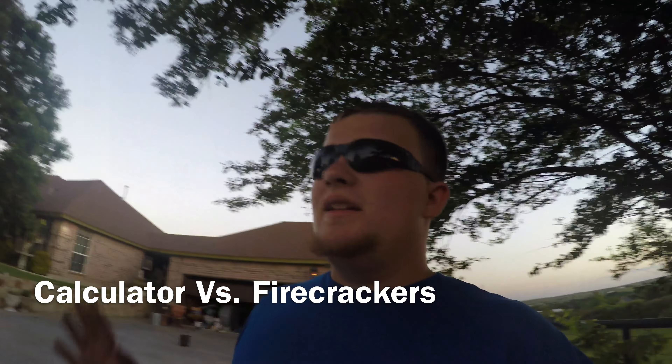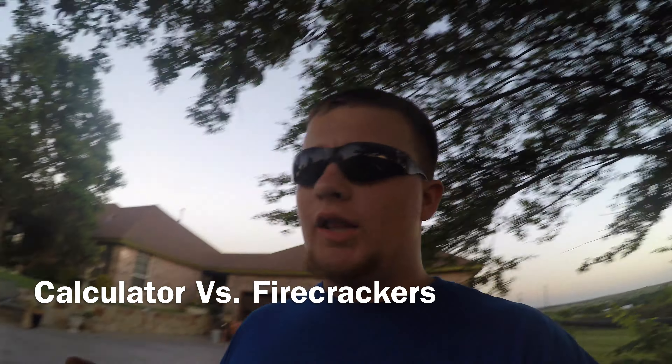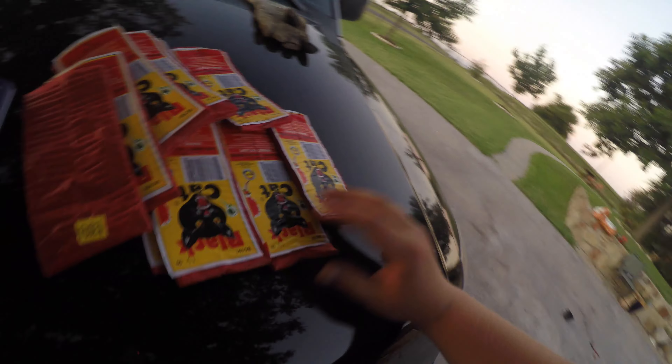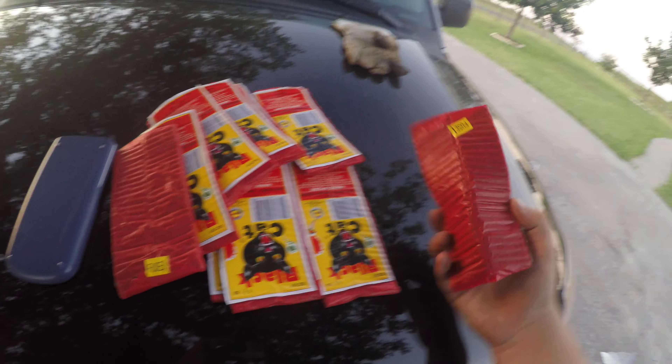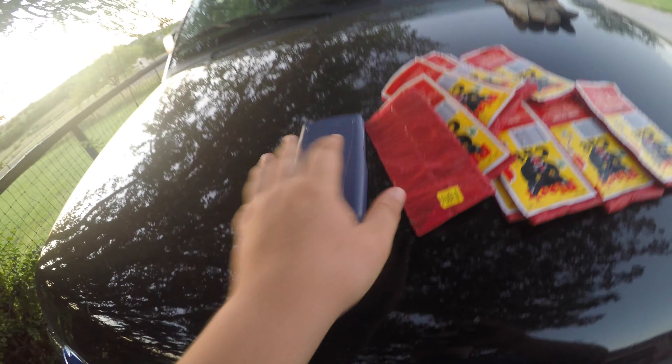If you're a student like me, any school — elementary, intermediate, high school, or college — summer is just so good. So in honor of summer of 2016, just the beginning of it, I got about 10 or 12 black cat firecracker packs.